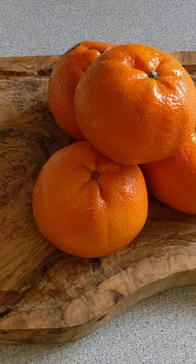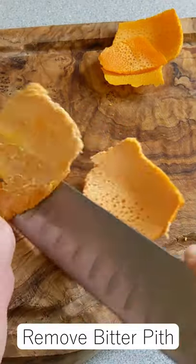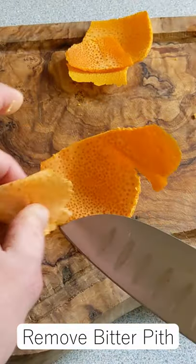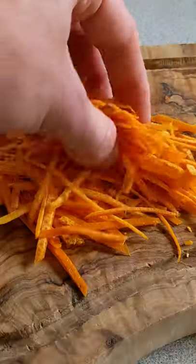Let's make candied orange peel. Take a couple of oranges — I've got six from my market. Peel them and then chop out the white pith; this is really quite bitter and we don't want it. Stack up your trimmed peels and then chop them into thin slices — you're looking for something like this.